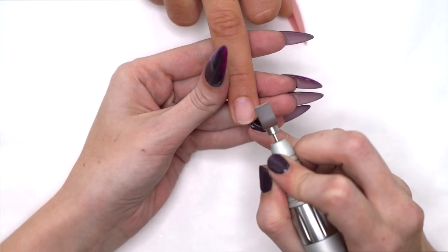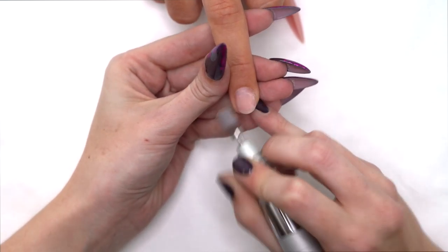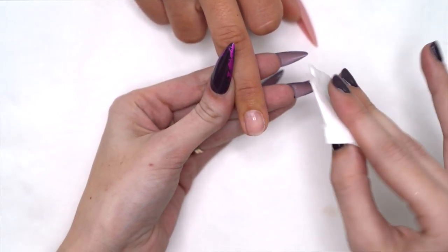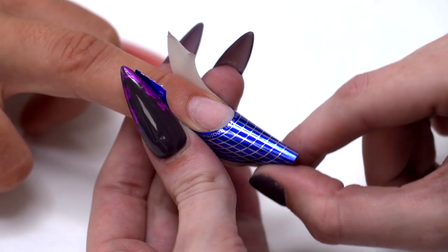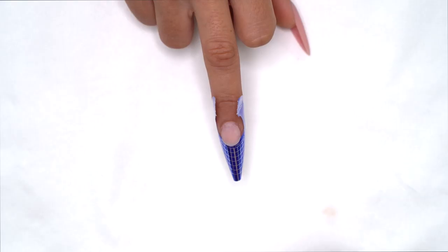I'm just going to prep the nail with a medium arbor band, then swipe. I'm going to pop the form on and apply a protein bond — two coats.